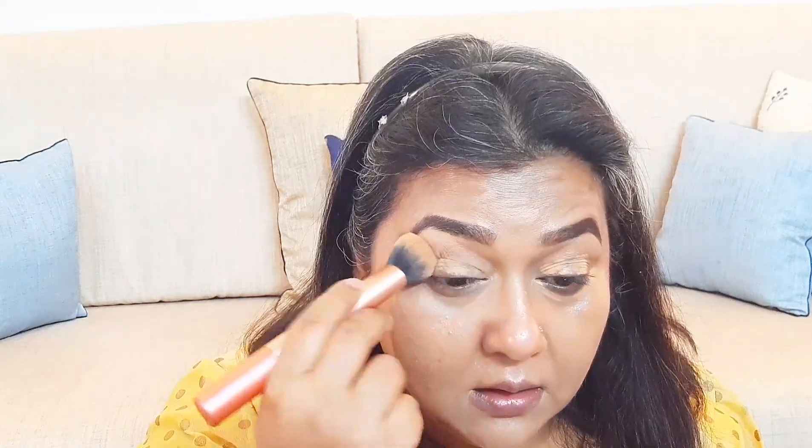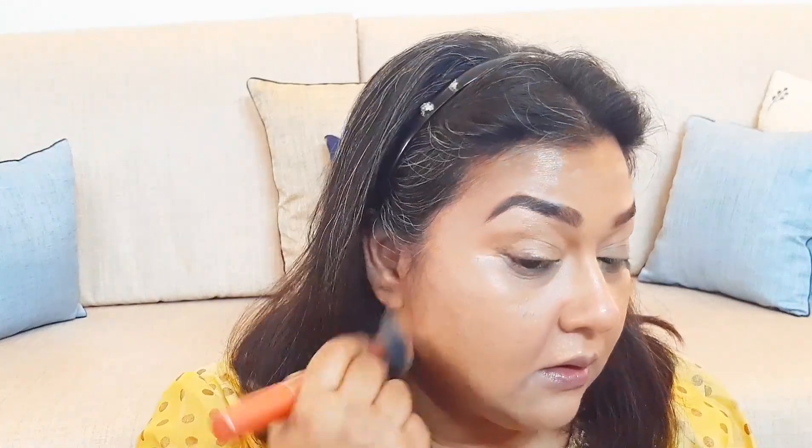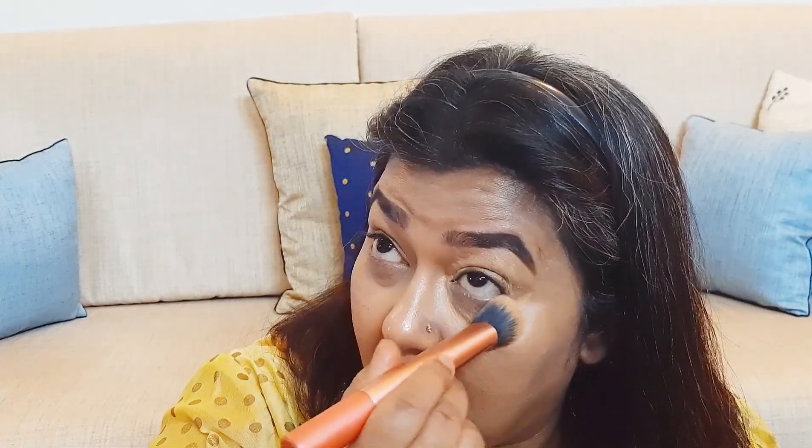I use a darker shade of concealer to cover blemishes and pigmentation, and a lighter shade of concealer to highlight, and blend it with a concealer brush before I apply foundation. This way I end up using far less product. I take good time to blend the products to avoid looking patchy and cakey — trying to blend into every line and corner of my face so as to avoid creasing.